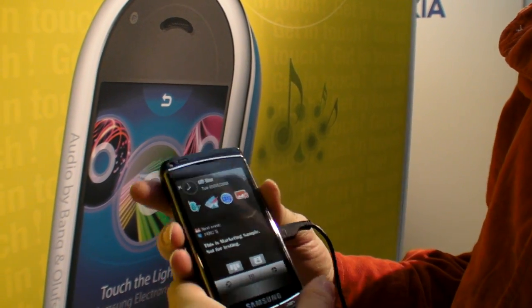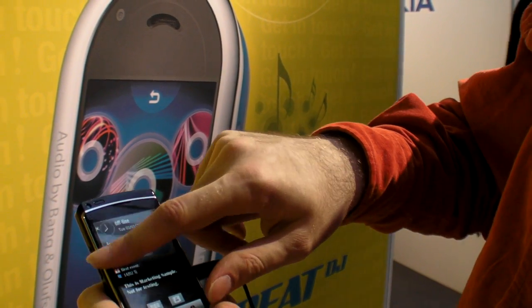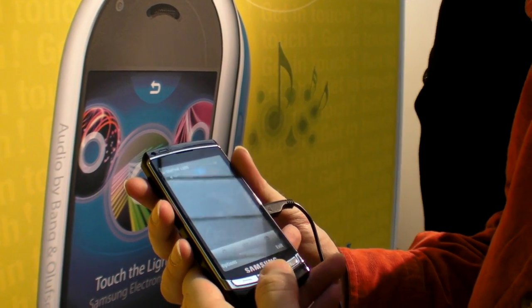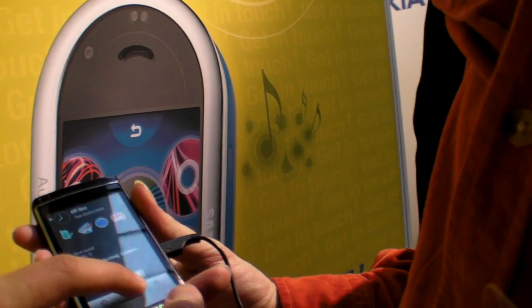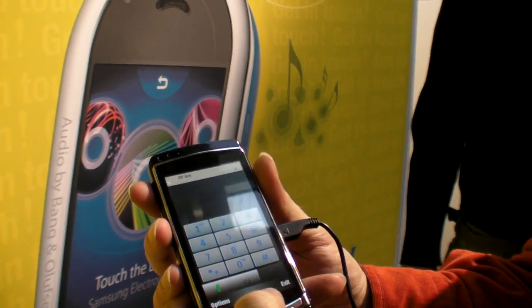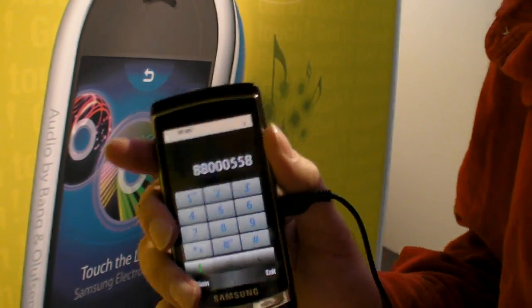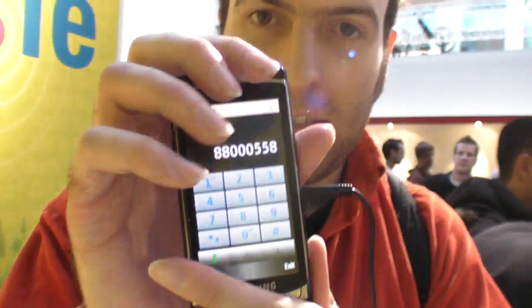There's a menu and top shortcuts. If I want to make a phone call, I guess it's here — there in the middle. This is the phone call interface. Very easy to use. So this is the HD quality of the Omnia HD here at CeBit 2009.